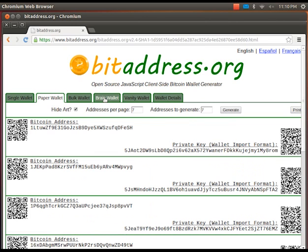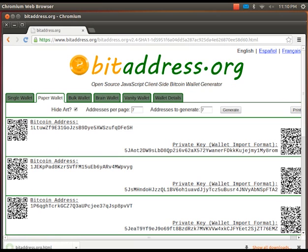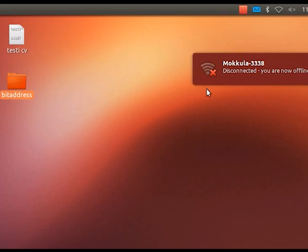For added safety, we are going to save this web page to our computer and run it offline. When the page is saved, I'm disconnecting from my wireless network to be as safe as possible.